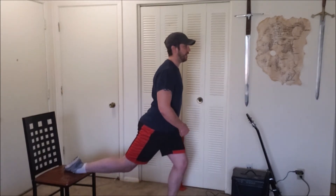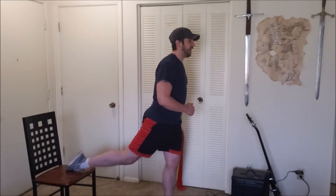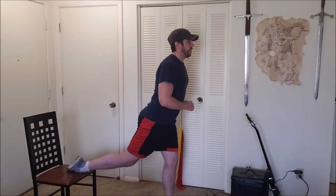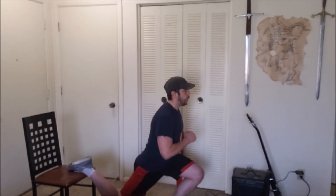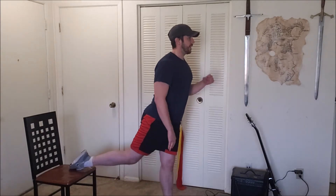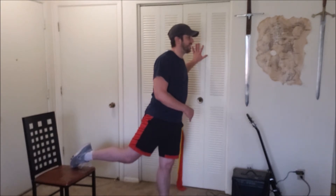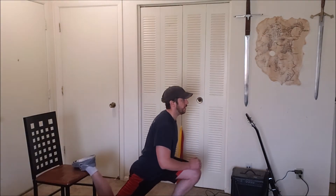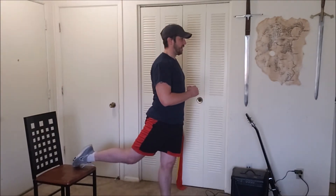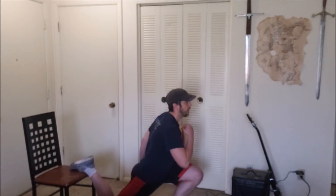Performing ten split lunges on the second leg, counting through each rep. Tighten that butt at the top. Got a little excited on rep seven. These are turning out to be awesome!